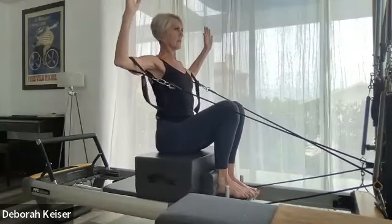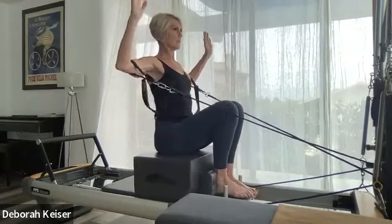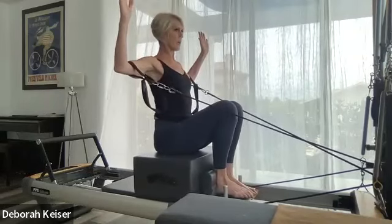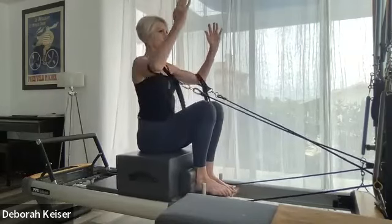Tiny little release — backs of the hands press back. Four, three, two, and last one — and bring it in.